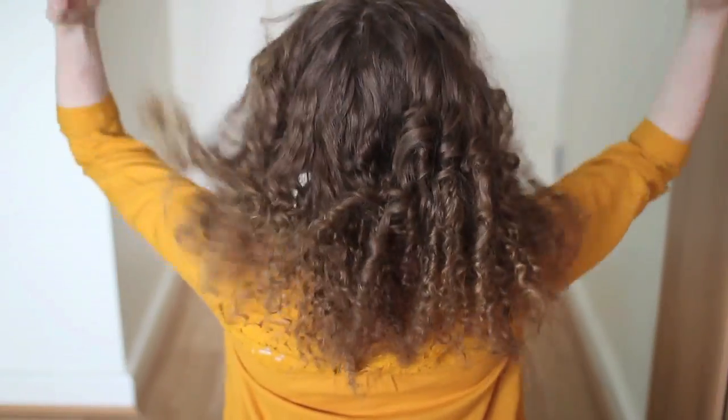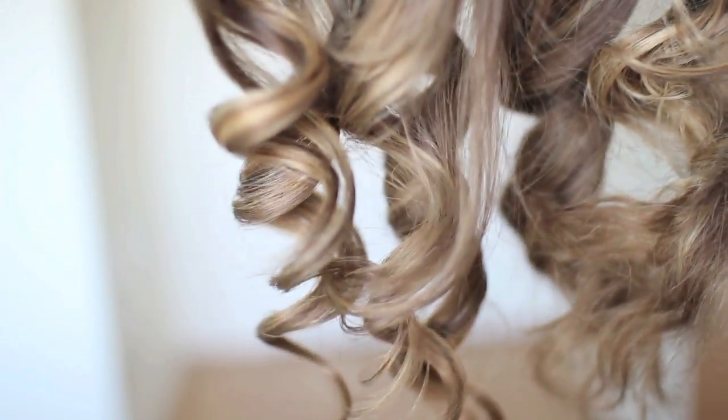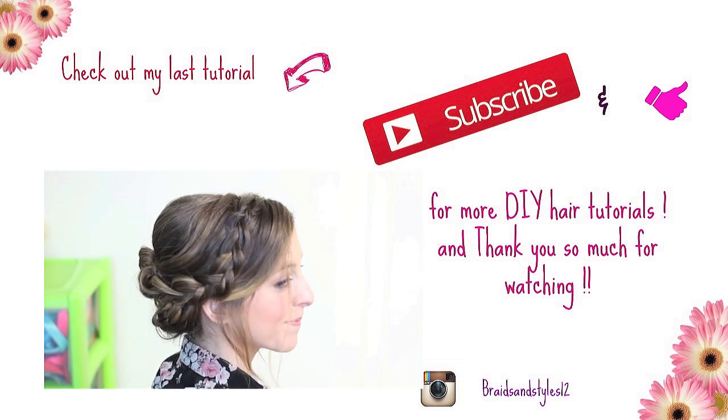So there we have our four methods of heatless curls! I'd love to know which was your favourite — leave a comment down below. I think mine was the scarf curls and the pin curls — I really love them. If you like this video, don't forget to give it a thumbs up. I'd love to see how your curls turned out, so share your pictures with me at braidsanddials12 on Facebook or Instagram. Bye guys!